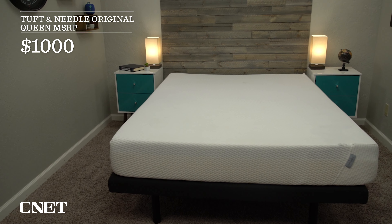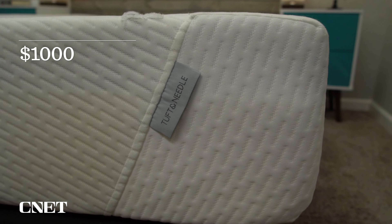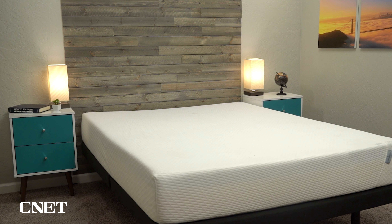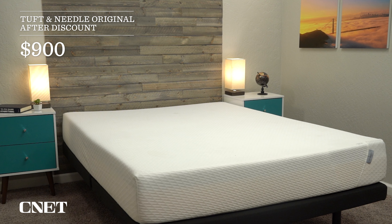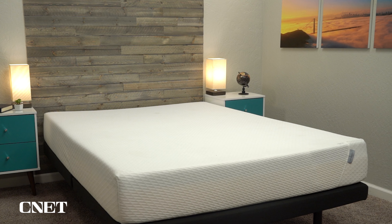And how will the Tuft & Needle original mattress work for couples? I think it'll actually work really well for couples because it is so accommodating on its firmness and feel. I think there's a really good chance that you and your sleeping partner will be able to enjoy the Tuft & Needle original mattress or at least be able to get by on it. But how does it work for a few other categories, namely edge support and motion isolation?